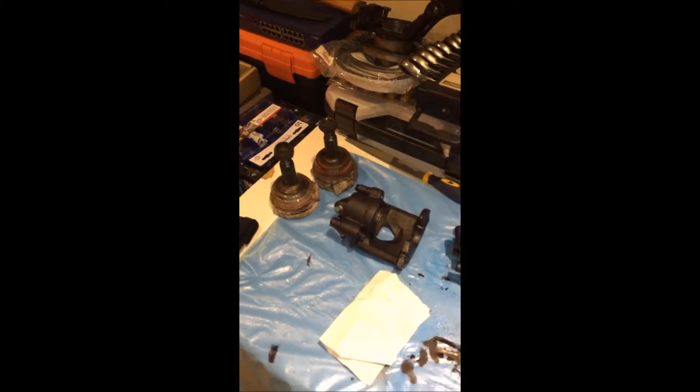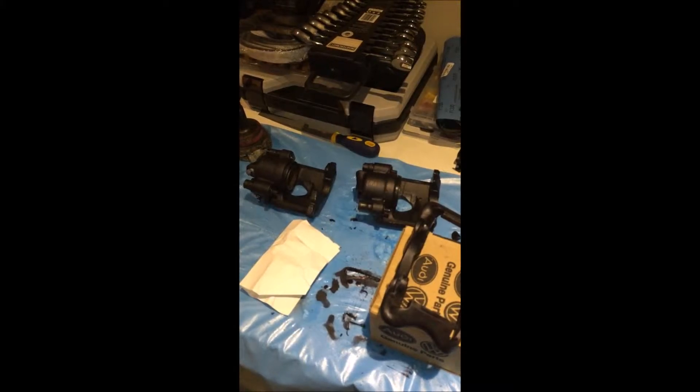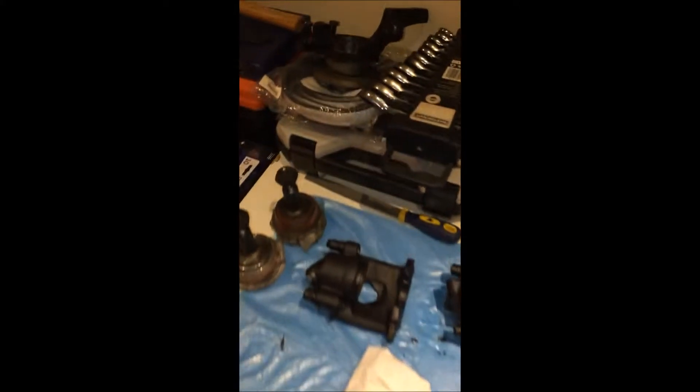Hey guys, here's a quick project update for you. The carriers and the calipers are at the painter — that's five coats of high heat paint — so they're ready to go back together. They'll be mounted to the wheel hubs, and then I'm going to slap these CVs — they're basically just blanks — into the front wheel bearings. That's to stop them collapsing when I push the car around at the panel beater. So that's the front brake story.